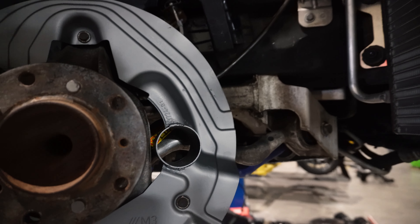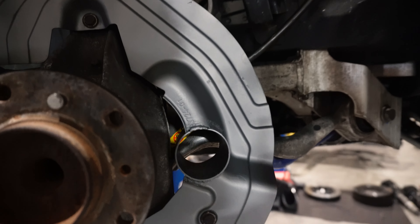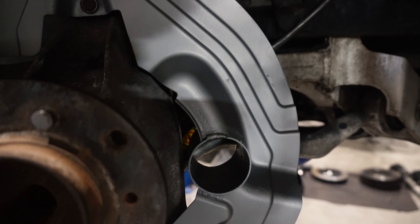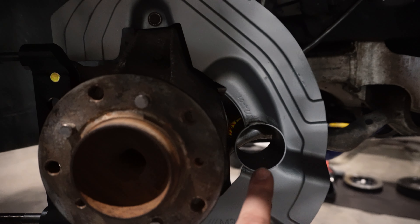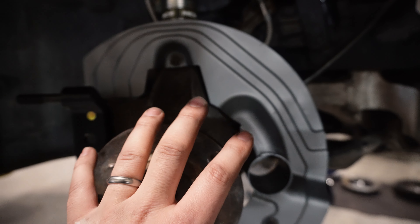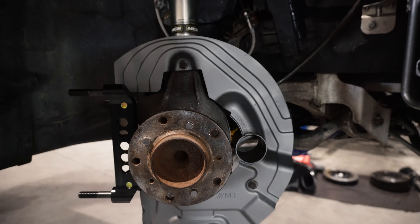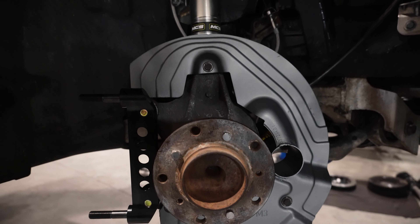All right, everything in the rear is done. We got coilovers, toe arms, brake pads. Now we're going to jump to the front. Kyle's starting to work there but what we're going to do first is assemble the front coilovers.